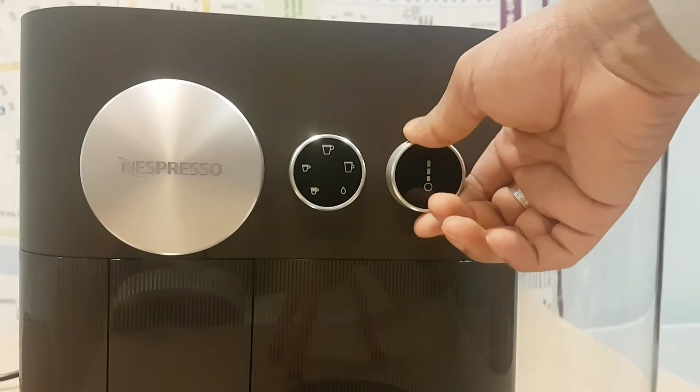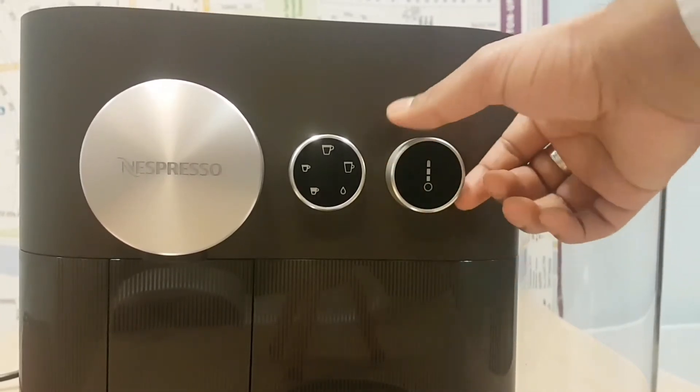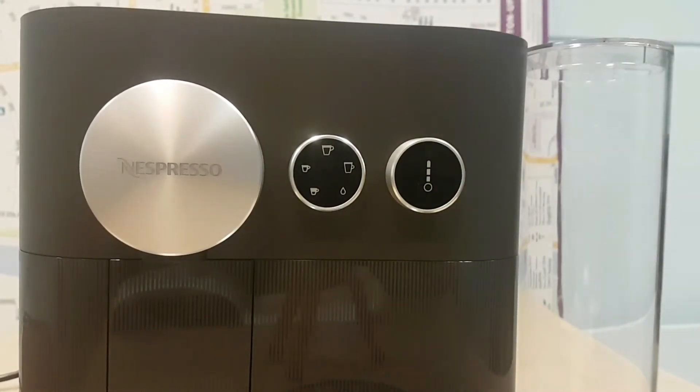Here you've got the temperature setting. Temperature setting options are warm, hot, and extra hot. You just twist it and it will light up to the position it needs to go to.